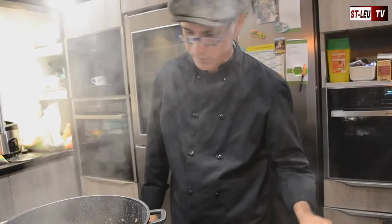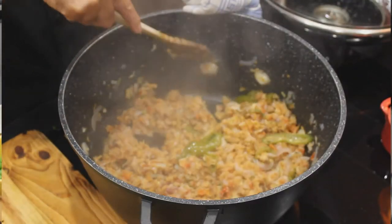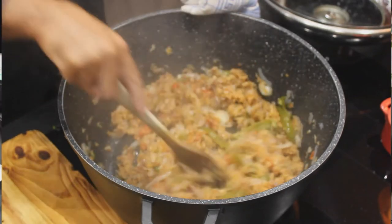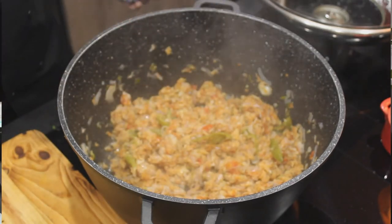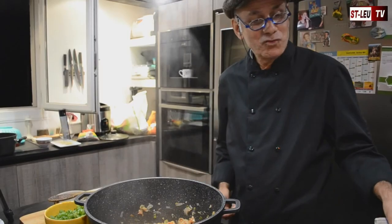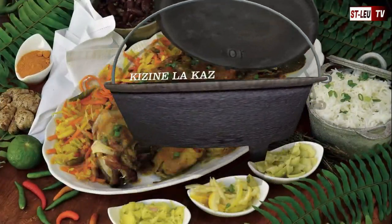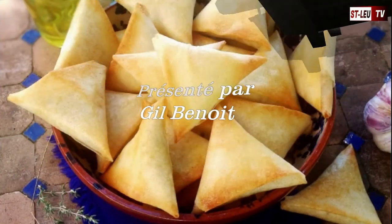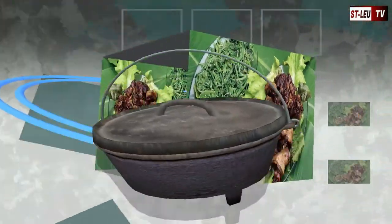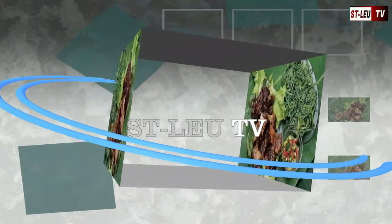Maintenant notre cuisson est terminée. On va bientôt pouvoir déguster notre rogail morue avec du riz et des lentilles. Bon appétit à tous !